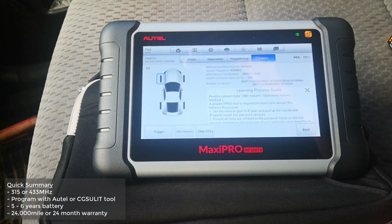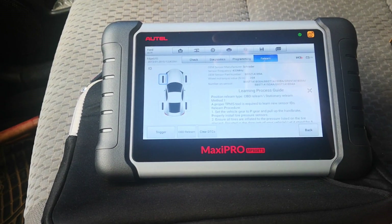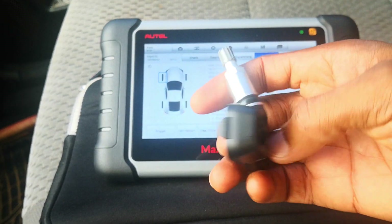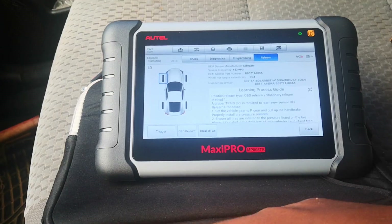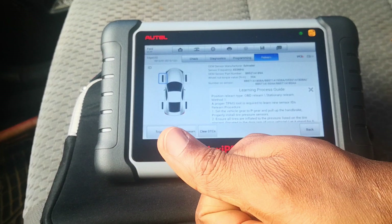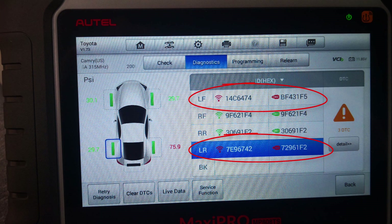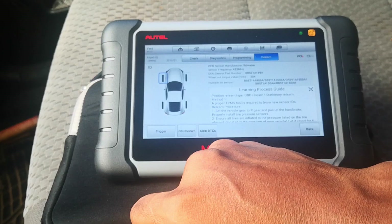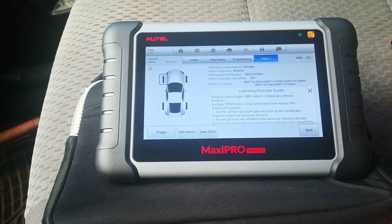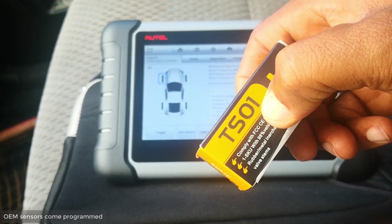Before we get started, I'd like to clarify the difference between relearning and programming a TPMS sensor — a lot of people use these terms interchangeably but they are different. When you relearn a TPMS sensor, you're copying the sensor's identification tag into the TPMS ECU — you'd typically do this after rotating tires. When you program a TPMS sensor, there are already ID tags in the TPMS ECU and you have a blank sensor — you're copying the vehicle's ID tags into the sensor itself.